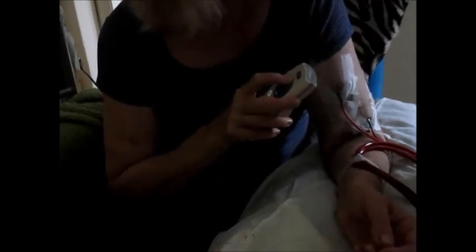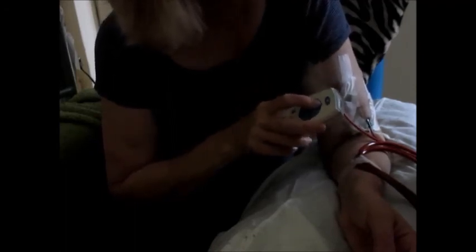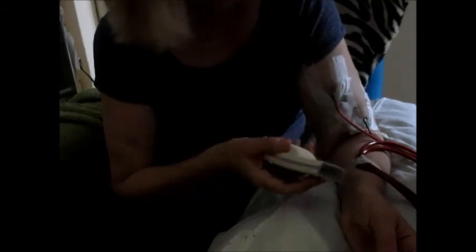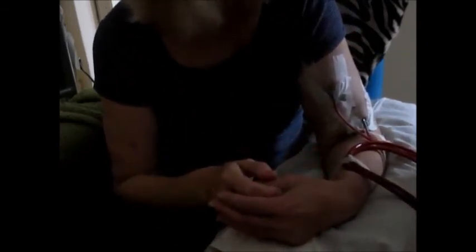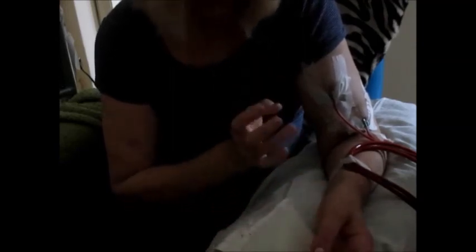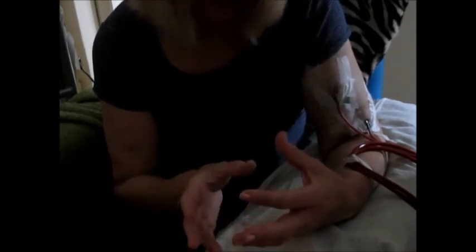I'm going to steadily increase my pump speed — my pump speed is around 350. People who have lines can usually only get up to a pump speed of about 300 per minute, which is one reason why NICE — the National Institute for Healthcare Excellence — recommends that all patients who are suitable should have fistula formation. They class it as the gold standard form of dialysis access. Lines should actually only be used as a temporary measure for emergency dialysis, or for those who have a live donor lined up or who have needed to start dialysis sooner rather than later.